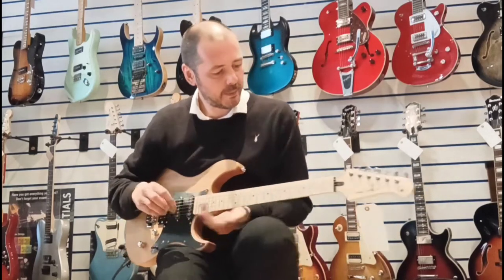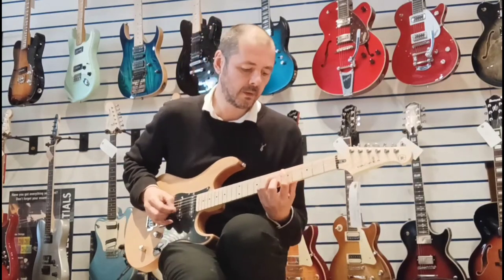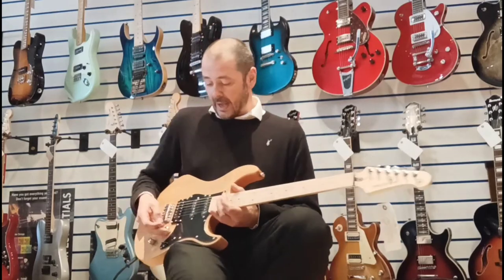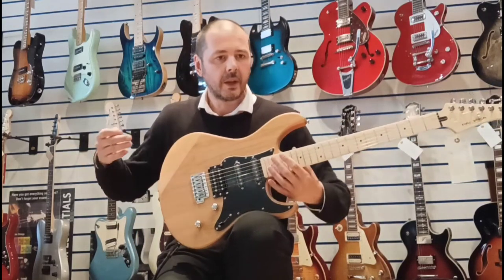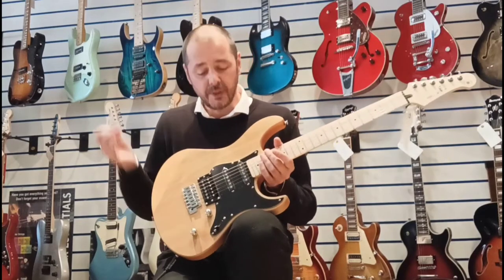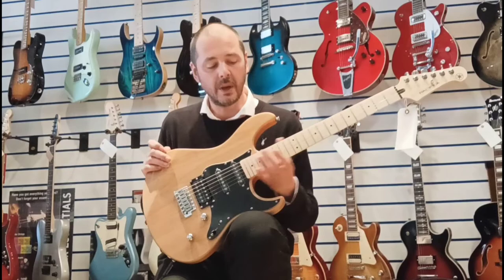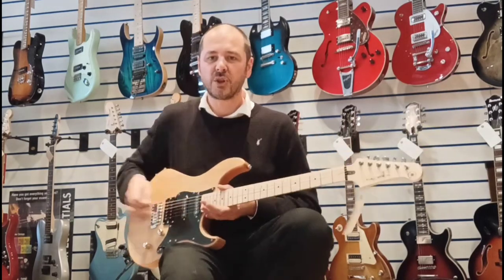They're beautiful to play. They've always won awards for the best budget guitar and best entry level guitar, because they really are. They're great for beginners, but also intermediates and even pros — they're fantastic. You can really do some really fast shredding.